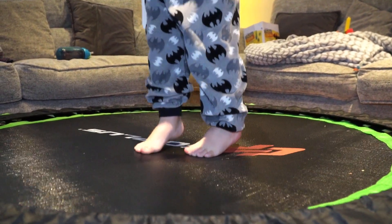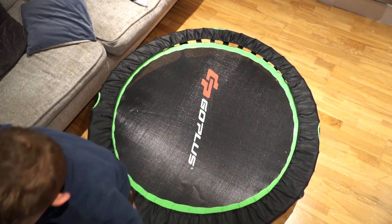I'll leave links and information in the description below. Keep watching and we'll look at how to close the trampoline.